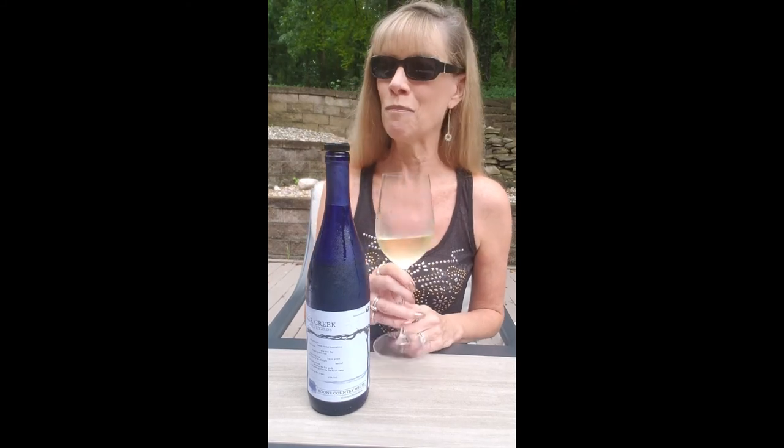I'm going to enjoy wine time on the patio with my wine from Sugar Creek Winery in Missouri. It's wine time. Cheers.